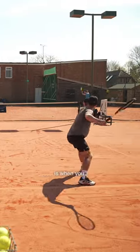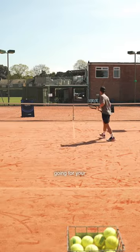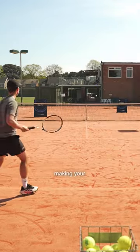The reason this one is so good is that when you serve out wide you're opening up the entire court, meaning that when you're going for your next shot you've got a much bigger space. So you can play with bigger margins while still making your opponent move.